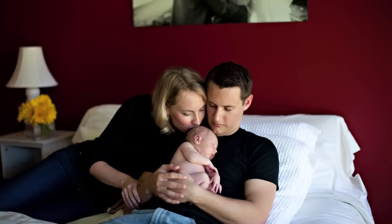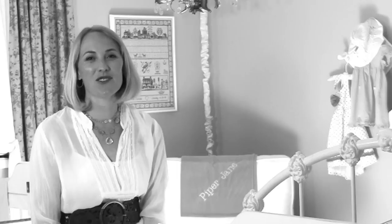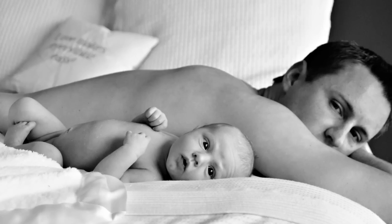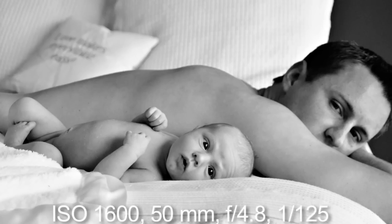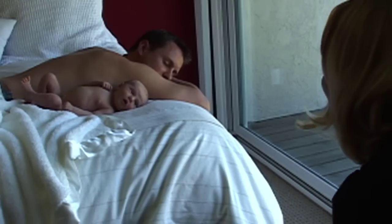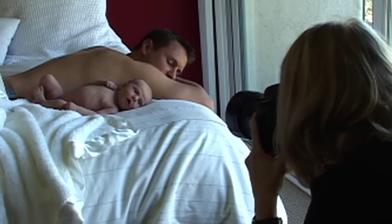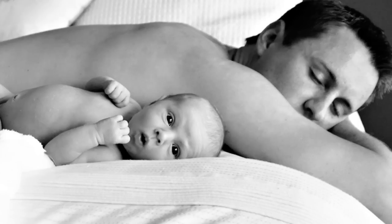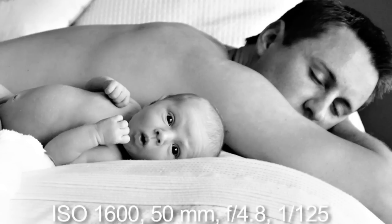If you don't have an extra set of hands, put it on a tripod — you'll love these shots. Again, I loved using Daddy as a backdrop for Piper. This time I had Mark positioned behind Piper so that when I focused on Piper, Mark became blurry and kind of faded away. She popped out and it was all about her. You knew Dad was there, but the image was all about Piper.